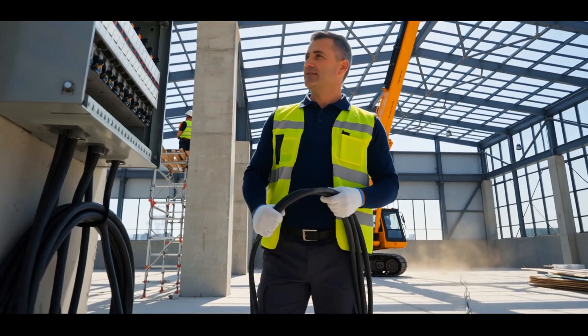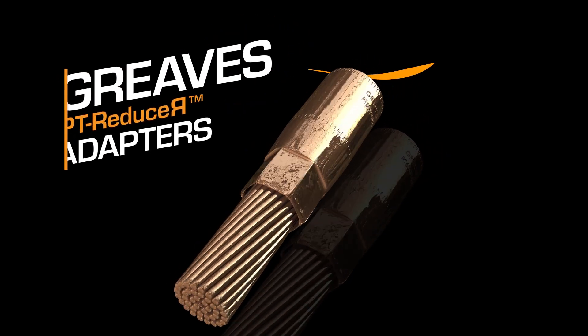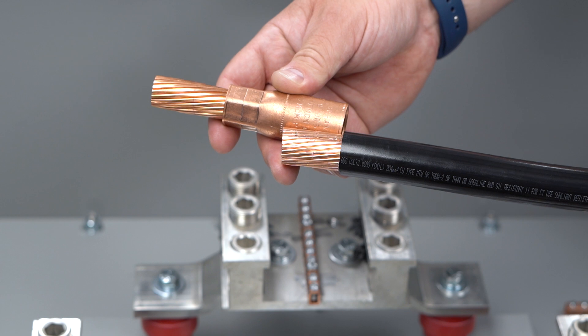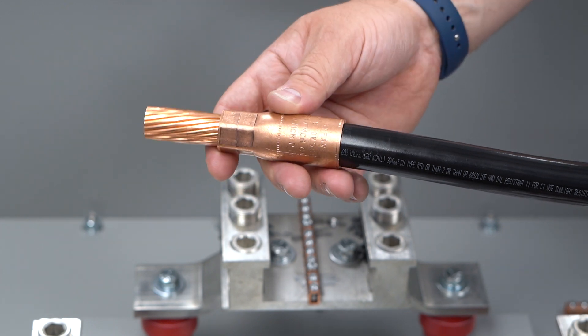Introducing the solution: the PT reducer adapter. That's where the Greaves PT reducer adapter comes in. It lets you run larger wire without replacing your gear.